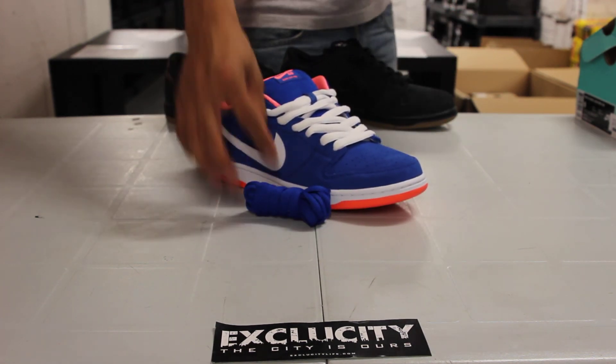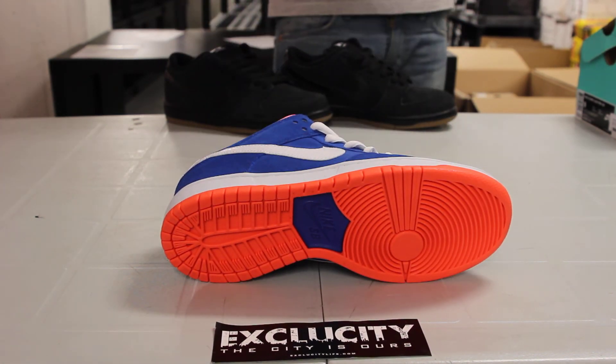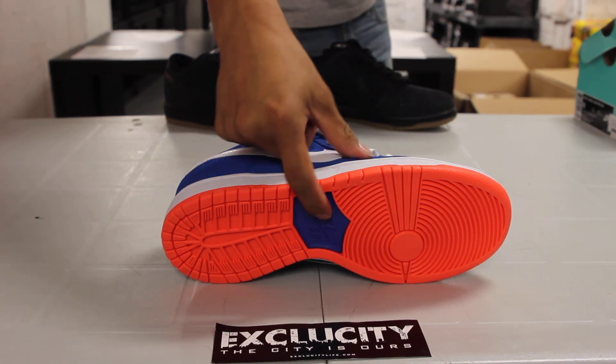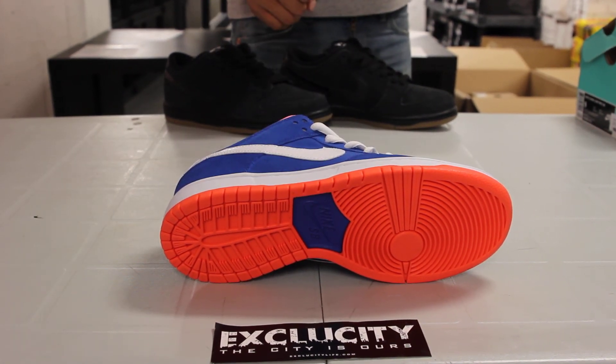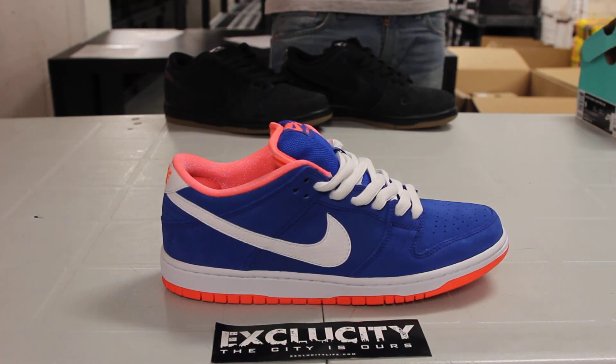Starting with the bottom of the shoe, you've got your Dunk Low Pro outsole in that Bright Mango, along with that Game Royal Nike SB right in the middle. On the midsole, you've got that Dunk midsole in white and Bright Mango.